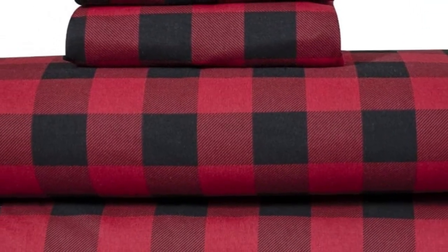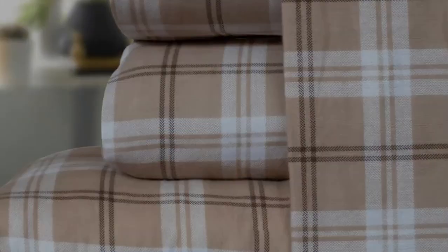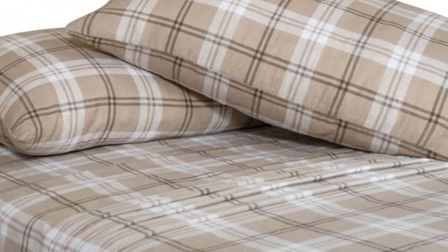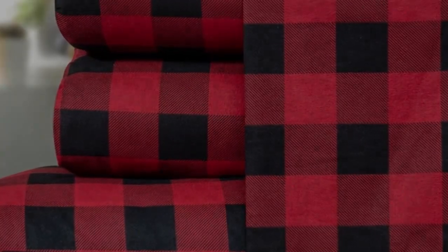If you're in the market for a budget-friendly flannel sheet set, the Bliss Casa 100% Cotton Flannel Sheet Set is a great pick that feels way more expensive than its price tag reflects. This sheet set offers a ton of bang for your buck, and we were impressed by its high-quality feel and luxurious warmth.